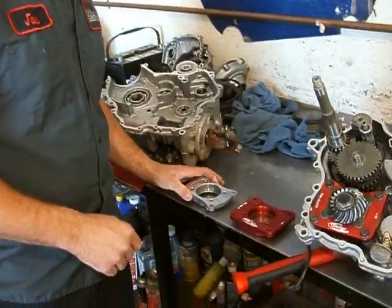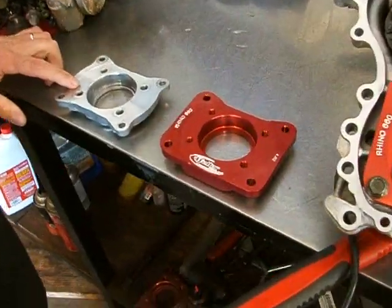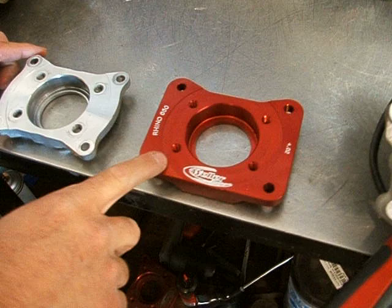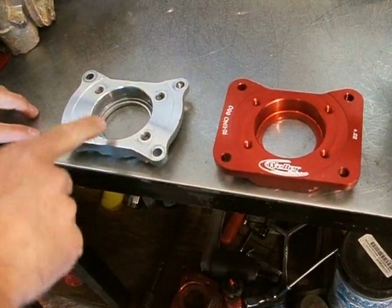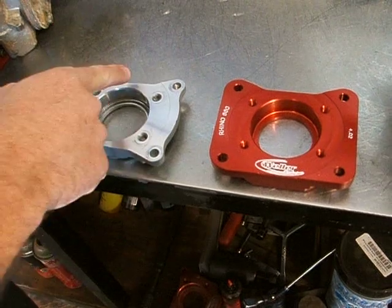If you look over here, we have a stock Rhino 660 diff plate, and this is our Billet 660 diff plate. You can see the difference in the material. There's a lot less material right here — this is where it tends to break, right across here.